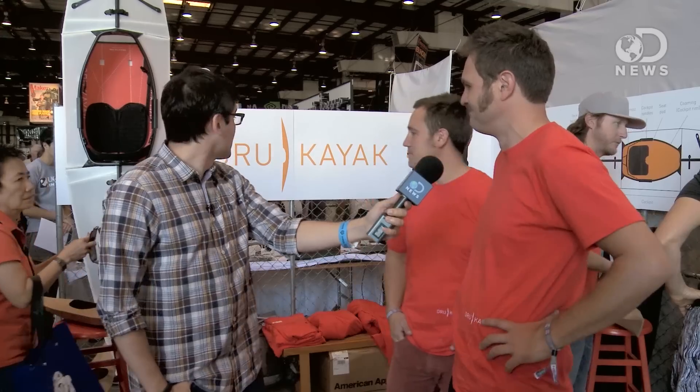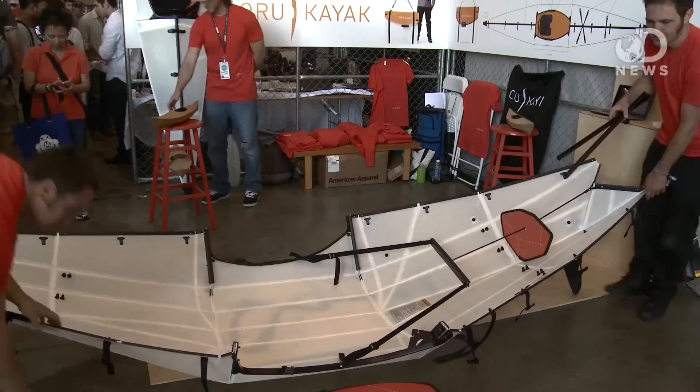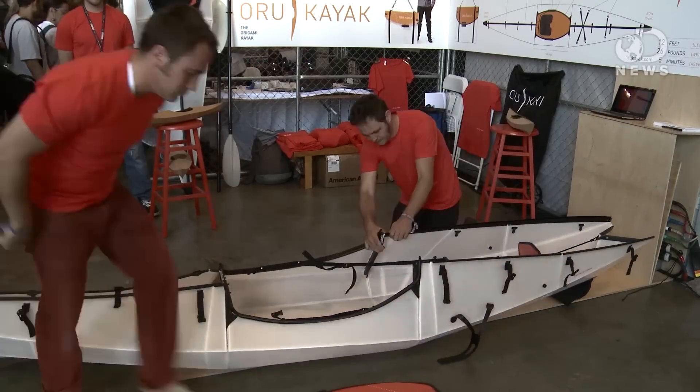This is a fold-up kayak? It's a kayak that folds up using origami — it just folds up like a sheet of paper from this into that there. It weighs 26 pounds, which is about half the weight of a comparably sized molded plastic kayak.